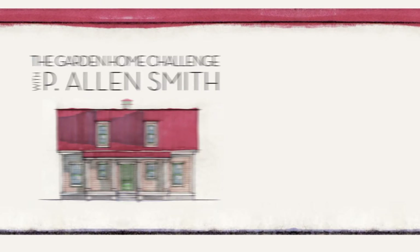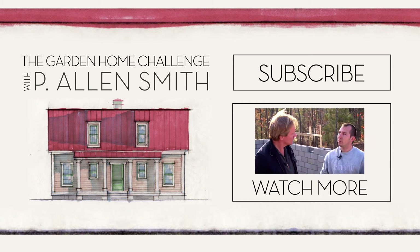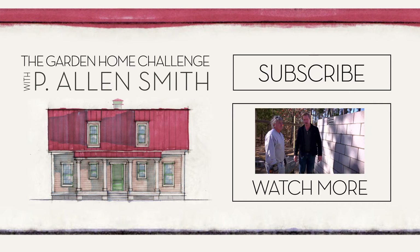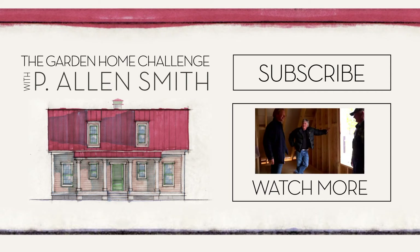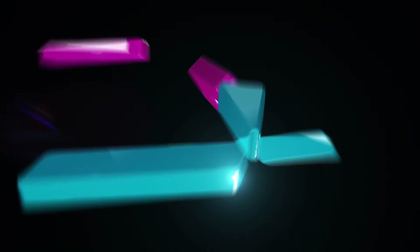Hey, if you have ideas for window boxes, I'd love to hear about them. And make sure you subscribe to eHow Home.